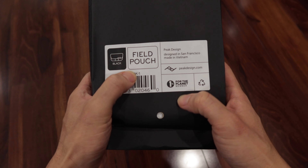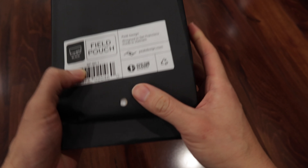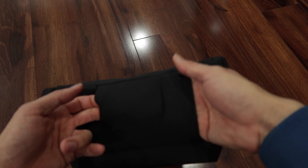Peak Design Field Pouch. Designed in San Francisco, made in Vietnam. Peak Design Field Pouch. It has a loop to put on your belt, and anchors.